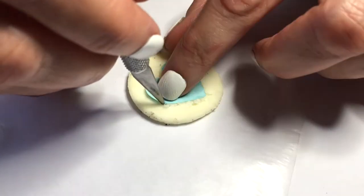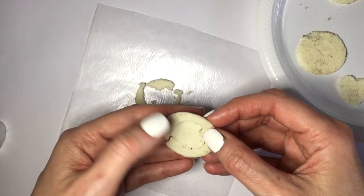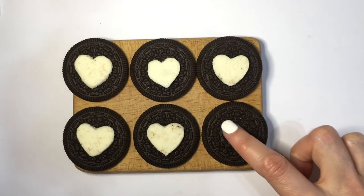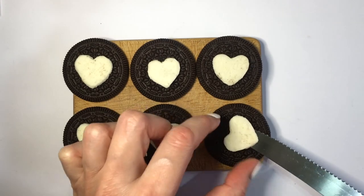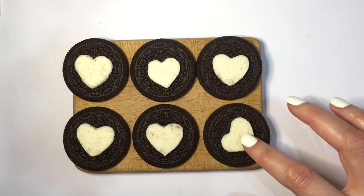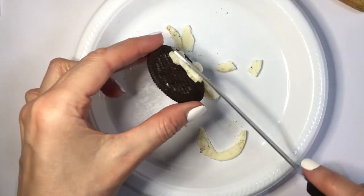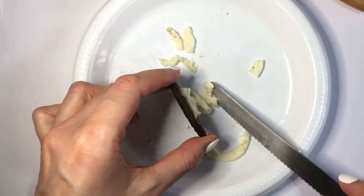Both of these methods give you really cute and easy hearts to make. To place my heart, I'm going to be using the other side of the Oreo cookie — the outside piece. Using some water just to stick the filling on top. Place the heart, then press it so it doesn't move. For the leftover pieces you can make sandwiches of them.